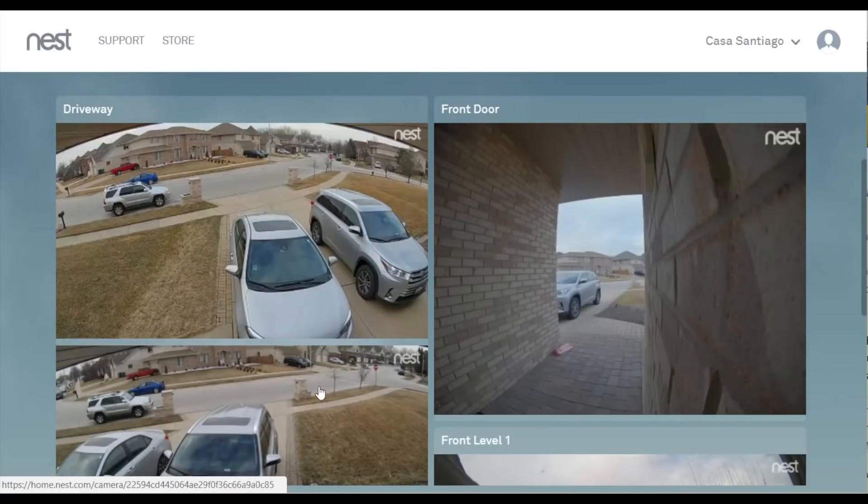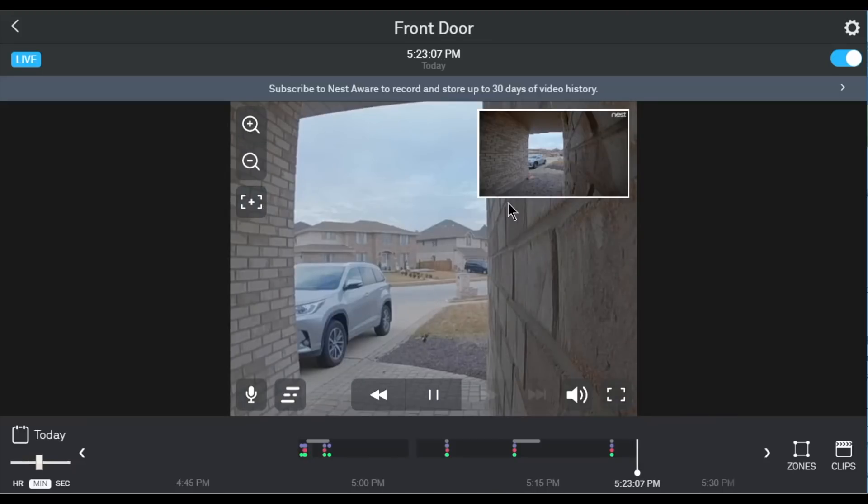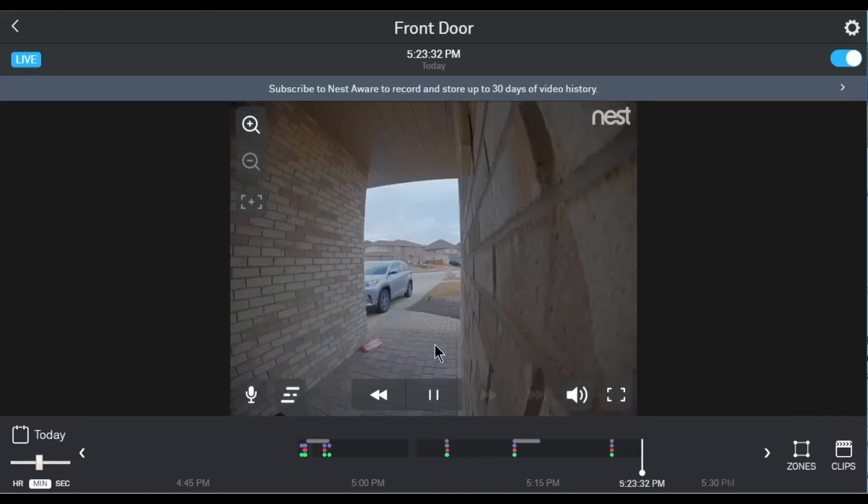Here is what the Nest website looks like — I have multiple cameras including a Nest IQ outdoor cam and the original Nest outdoor cam. The front door view is here, and once you click into it, you can see how clear it is — it picks up both audio and the image. I have the ability to zoom in, which will enhance and clear up the image.